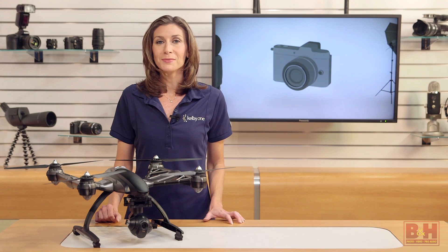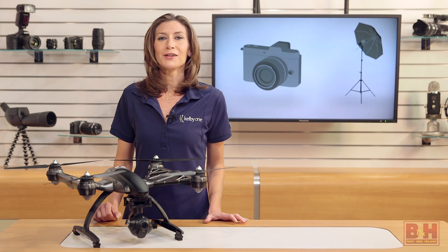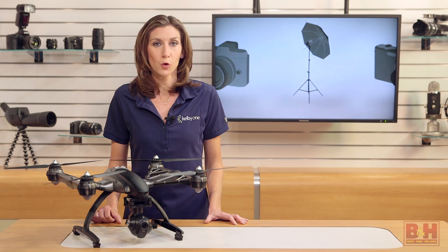One place to look for inspiration when it comes to capturing your world is up. Consumer-level drones are drawing interest and headlines. I'm Mia McCormick, and in this video we're going to take a look at the unique Typhoon Q500 4K.